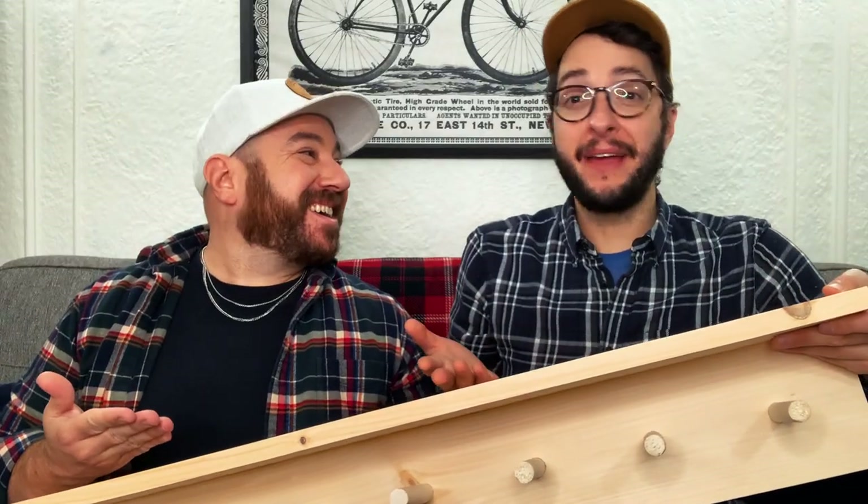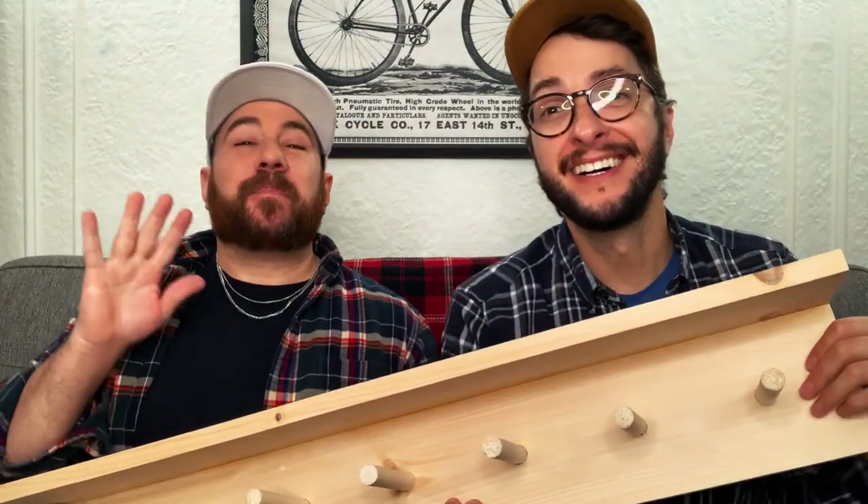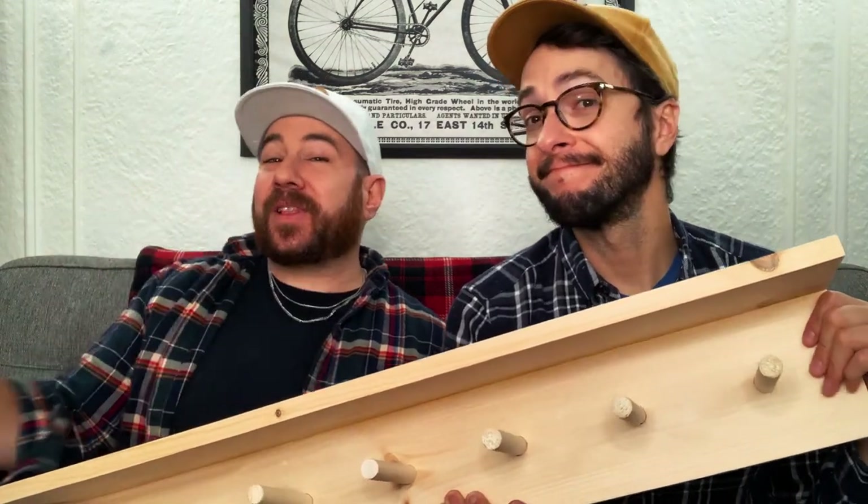It looks so good. Yeah, not bad for just an hour of work. Of course you can paint this or stain this, but we like it all natural. We sure do.